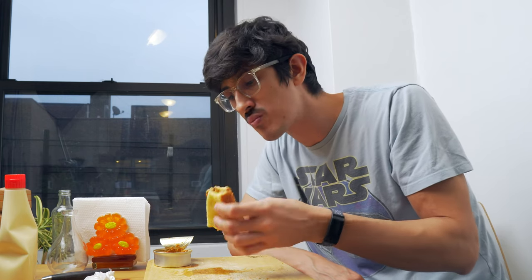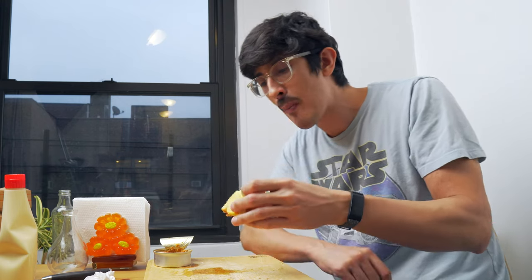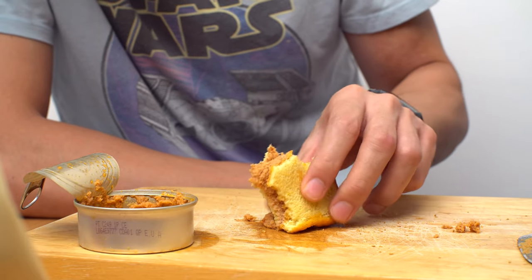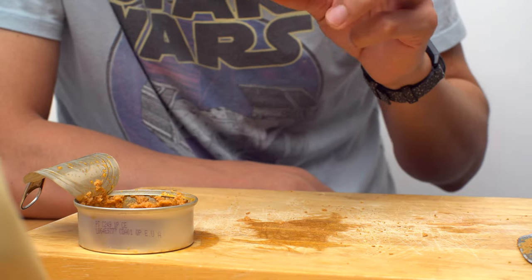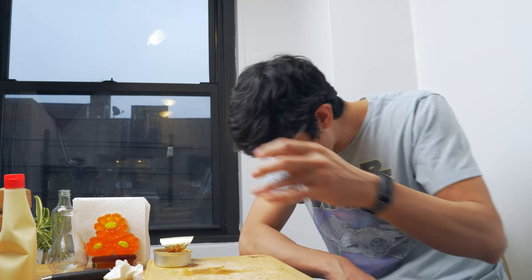I mean, after a night out you come home kind of worn out. You don't want to go to bed with an empty stomach. Mmm. Oh yeah. Thanks for watching. I'll see you next time. Bye-bye.